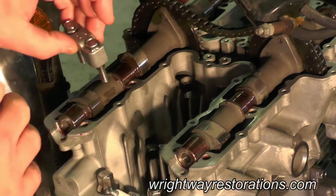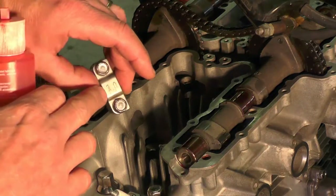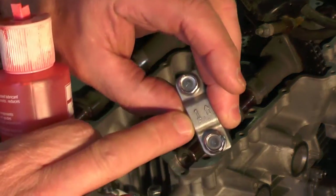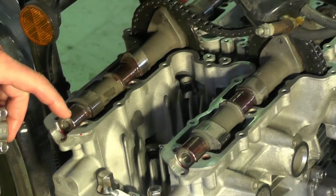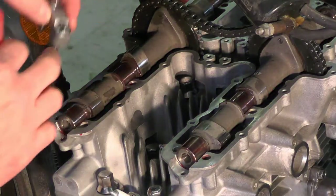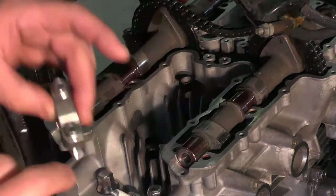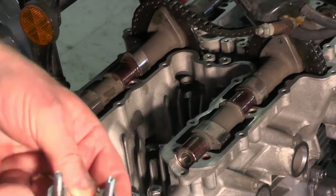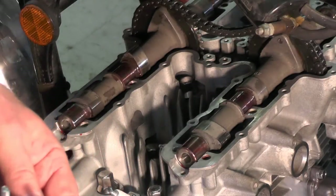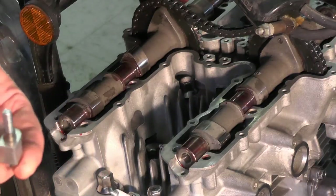The next step will be to install the journal bearing caps. This is number one, this is number one, and this is number one. This is number two, number three, number four, five, six, seven, and eight. So I'm going to line the numbers up. I cleaned the journal out really well. I'm going to put a little bit of assembly lube here — make sure it's well coated.